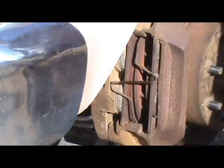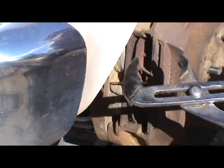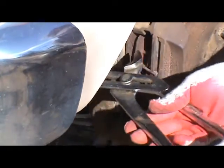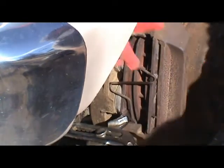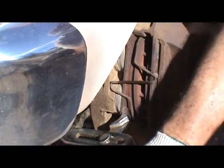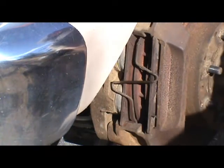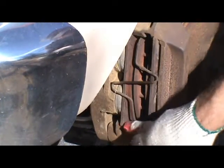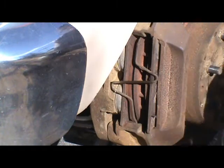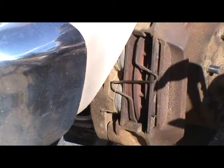I didn't have a C-clamp handy — my C-clamps are a little small — but I did have a big pair of pliers and I was able to get back in here a little on this one. This is a dual piston caliper — you can see the dual pistons and you can see the gap. I think this rust on these sliding surfaces is what the problem is, causing this brake to lock up.